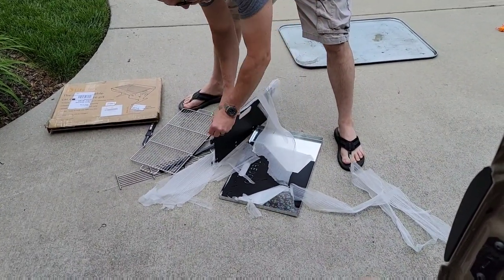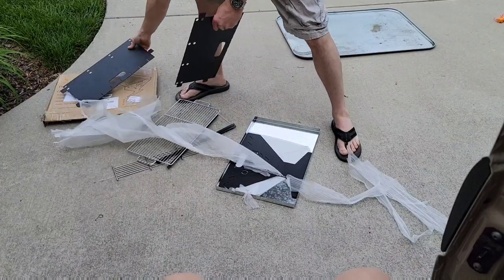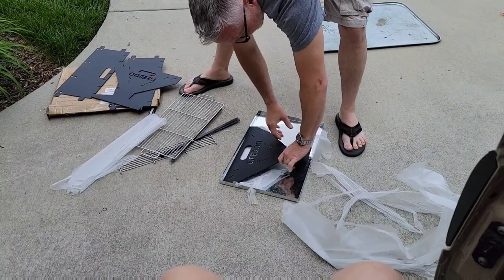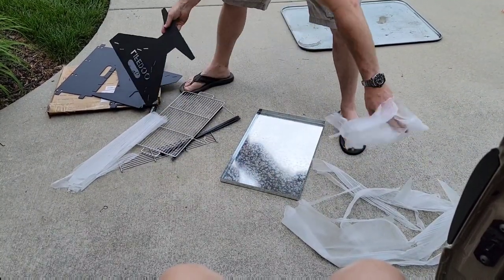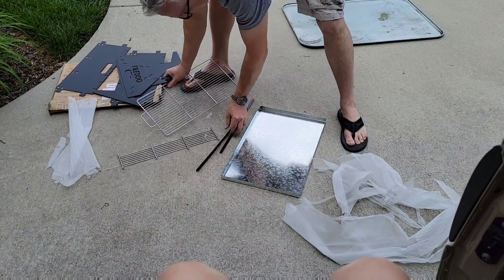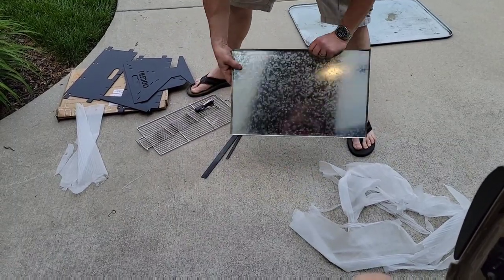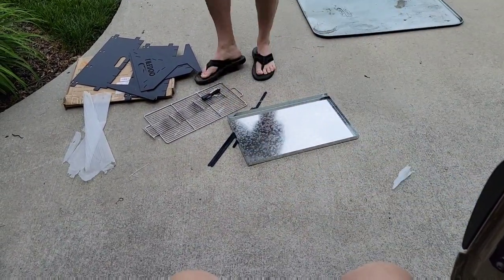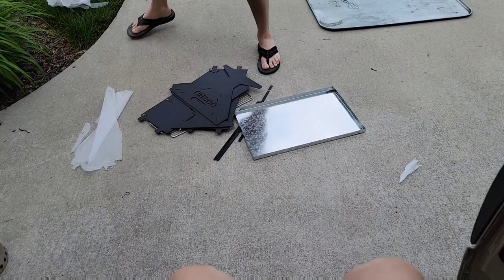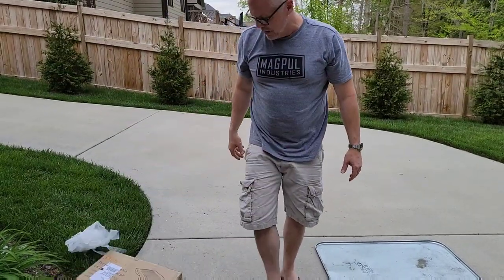Very well packed — that's a good observation. Is there directions? I'm kind of wondering if we're going to see directions or not. It's kind of light on the instructions. Unless they're still in the box... there are no directions, there are no instructions.